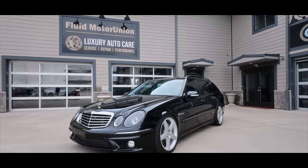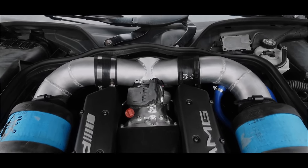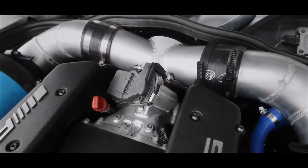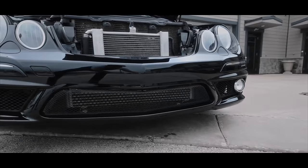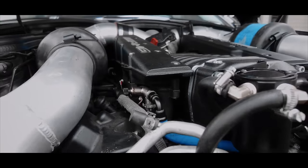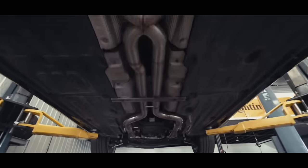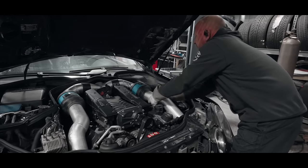In this corner, equipped with the VRP Whipple Blower, we have Alex's E55 Wagon: a 92-millimeter throttle body, headers, factory intercooler, upgraded fuel pumps, upgraded injectors with E85 compatibility, a custom exhaust, and dual 3.5-inch cold air intake built by the one and only FMU.